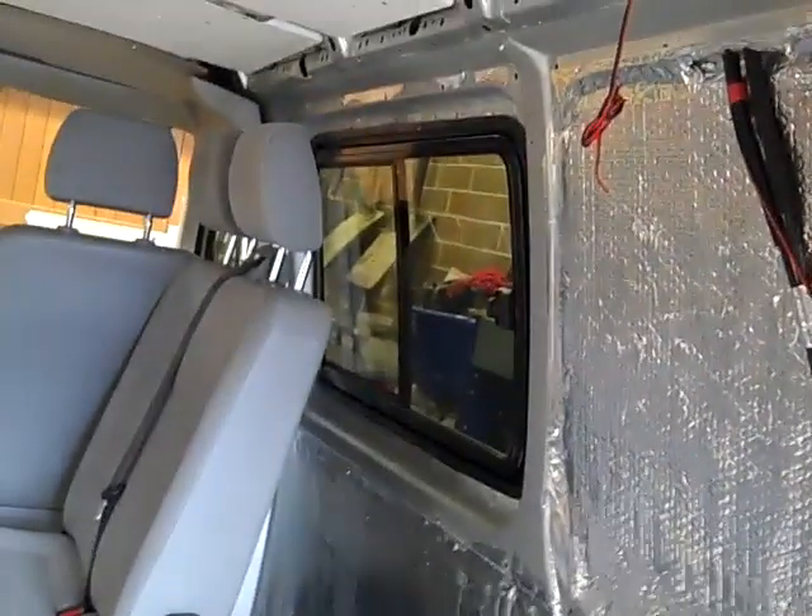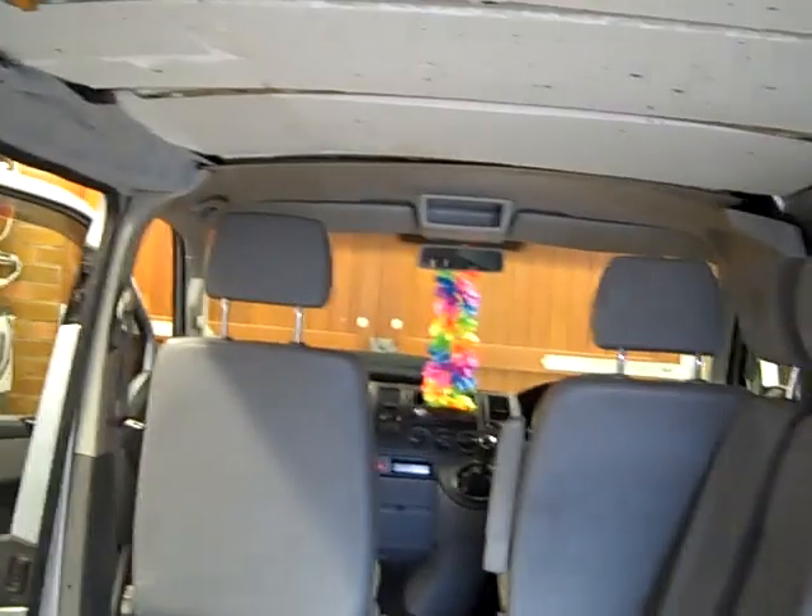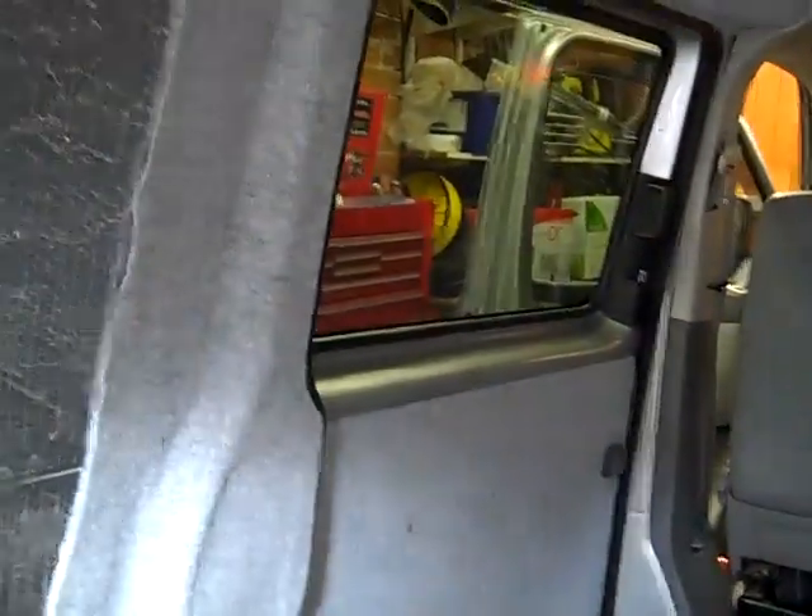The windows I've put in are tinted. The side windows are tinted privacy glass, but the window in the back is plain glass. So I've got a guy who comes mobile — comes to your house — and he's going to put some tinted film on it so that it all matches. That's next Saturday.